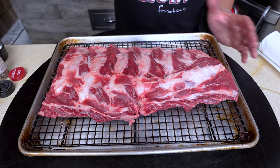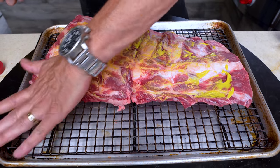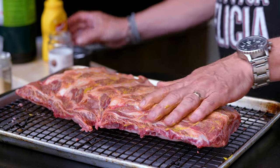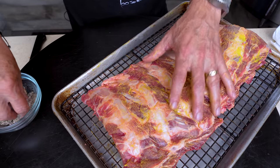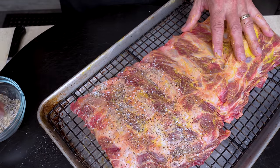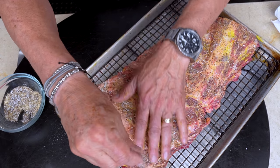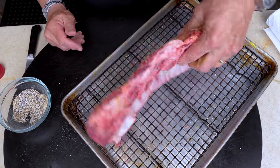Before the rub goes on, one thing — yellow mustard. Not a lot, like this. It's called a binder. It helps bind the seasoning to the meat. We've done this with a roast, and I always need to say — don't think it's going to end up tasting like mustard, because it's not. It's just going to be delicious. Now our seasoning goes on like this, and you can be fairly aggressive — it's a fairly big piece of meat.